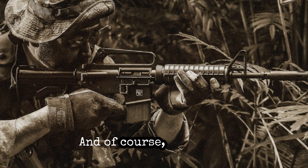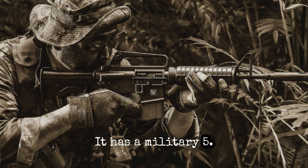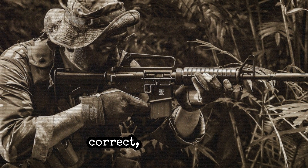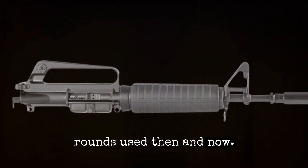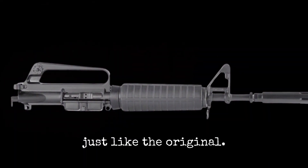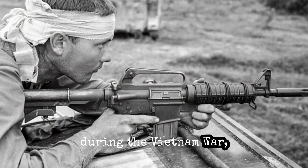And of course, it has the coveted M16A1 upper receiver with no shell deflector. It has a military 5.56 barrel with a 1-in-12 twist. That was the standard in Vietnam, made for 55 grain rounds used then and now. This level of detail ensures that the replica performs just like the original. The 1-in-12 twist rate was specifically chosen to match the ballistics of the ammunition used during the Vietnam War, providing an authentic shooting experience.